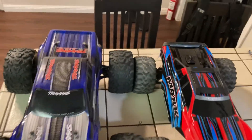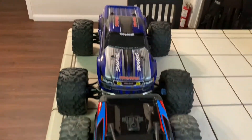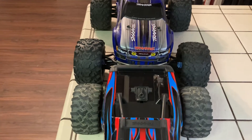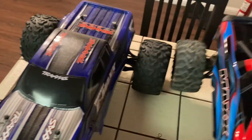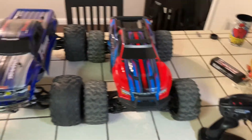Let's look at actual width. Barely wider — just a hair wider — but this does not have the Wide Maxx kit yet.